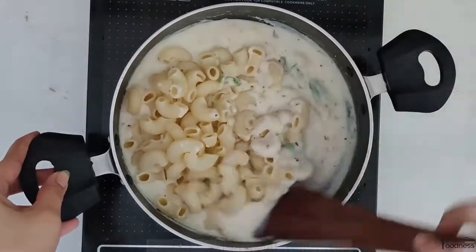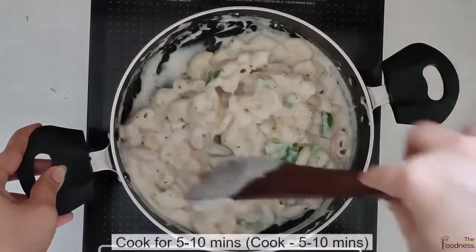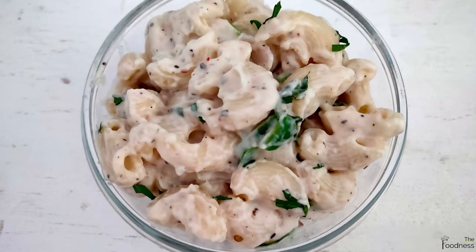Add pre-boiled pasta and mix gently. Let it cook for 5–10 more minutes and our white sauce pasta is ready to serve.